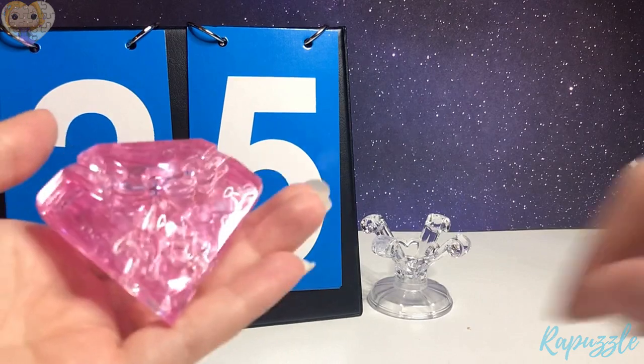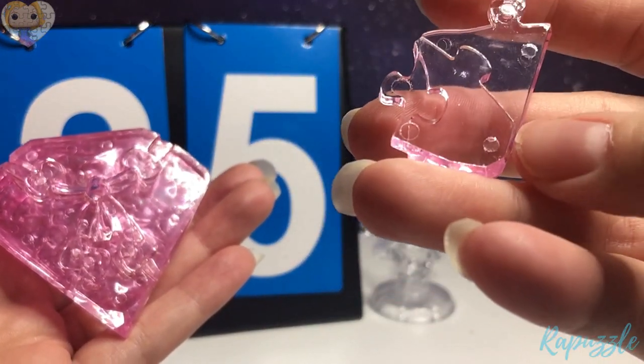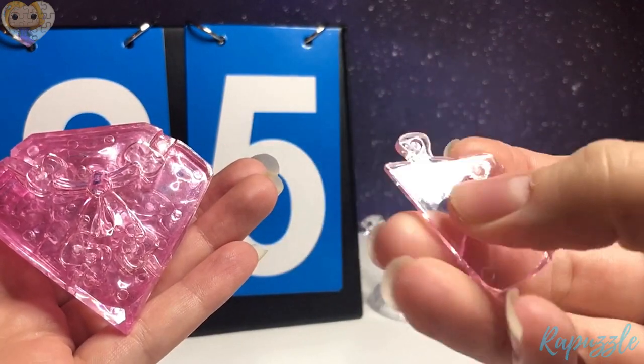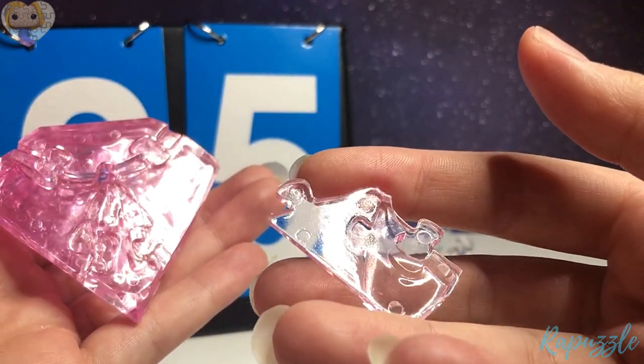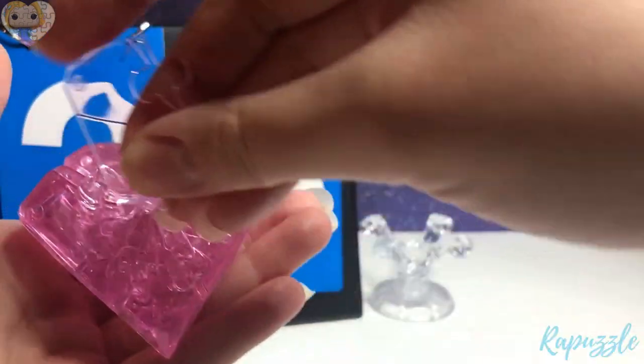Step 25 is this piece. It has two going out, a slight angle right there. You flip it over — it has one going out and one going in. With this side facing downward, it's going to connect to the left side.